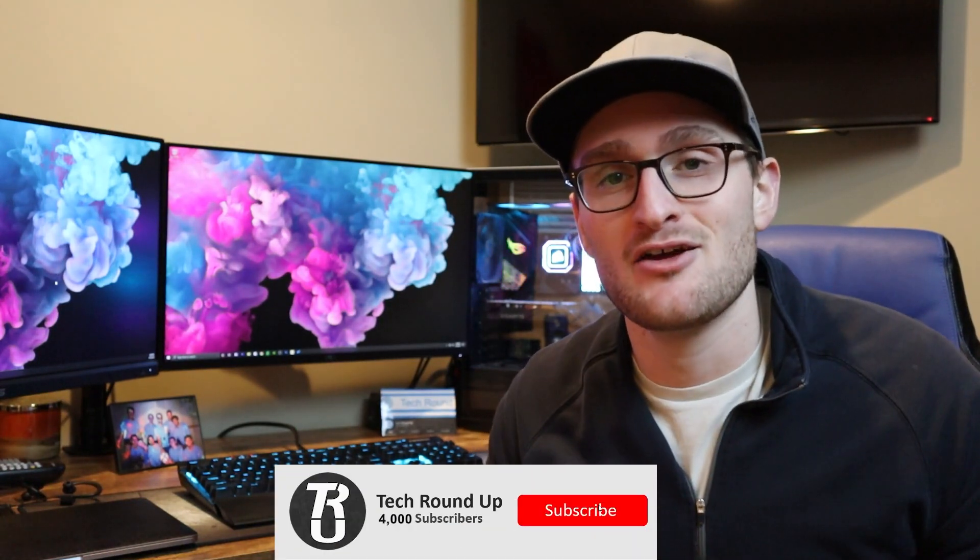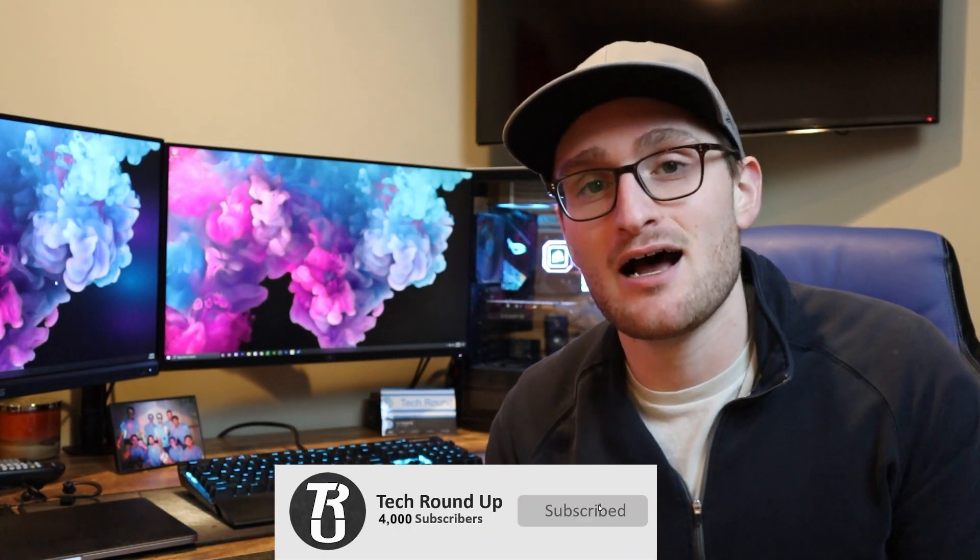The G2490 VX from AOC is a 24-inch 1080p monitor with a 144Hz refresh rate and one millisecond response time. You can get all of that for $116 on Amazon. The price originally was $199, and over the last couple of weeks it's come down to $116 if you buy it from Amazon as the seller.